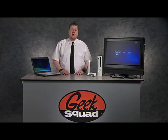Hi, I'm Agent Smith. For most of us, PCs and laptops serve as our home office, but did you know you can use your PC or laptop to wirelessly stream images or videos to a gaming console? I'll show you how.